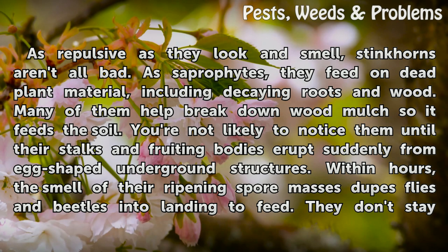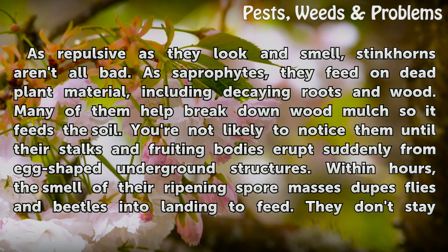As repulsive as they look and smell, stinkhorns aren't all bad. As saprophytes, they feed on dead plant material, including decaying roots and wood. Many of them help break down mulch so it feeds the soil.